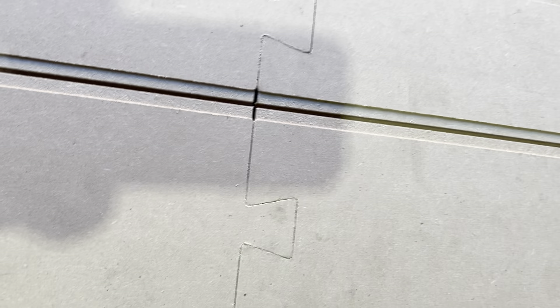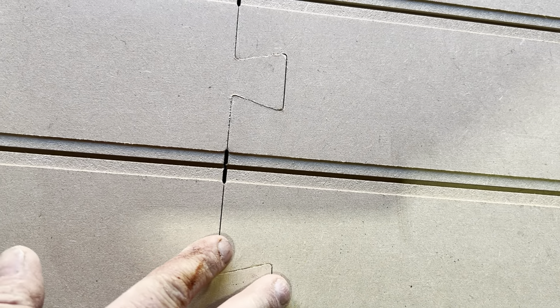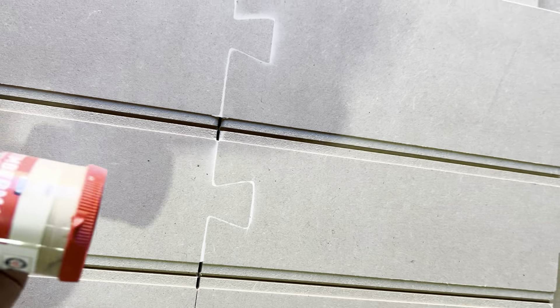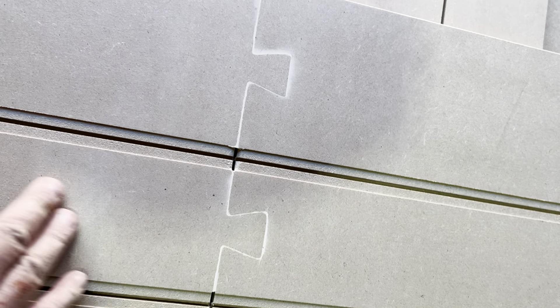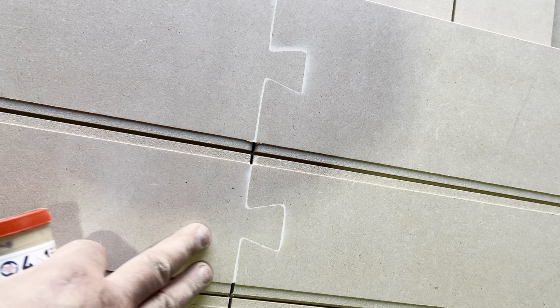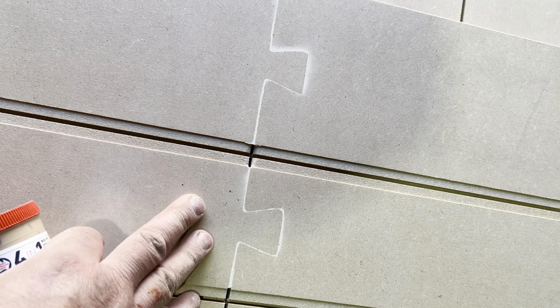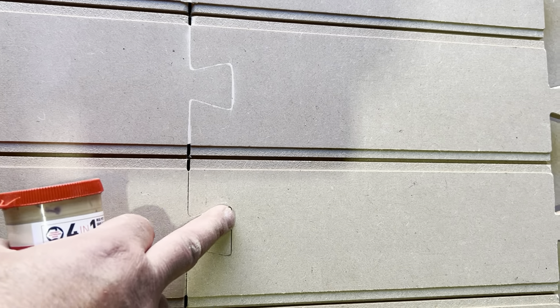Once you've done the joints and they're dry, you can just lightly sand these so there's no step at all. What I choose to do is fill it with this sort of putty and then lightly sand, careful not to damage these grooves, and then lightly sand just with a block with a bit of sandpaper glued to it and just get these areas nice and flush. So when you paint them, you won't see any of these lines.